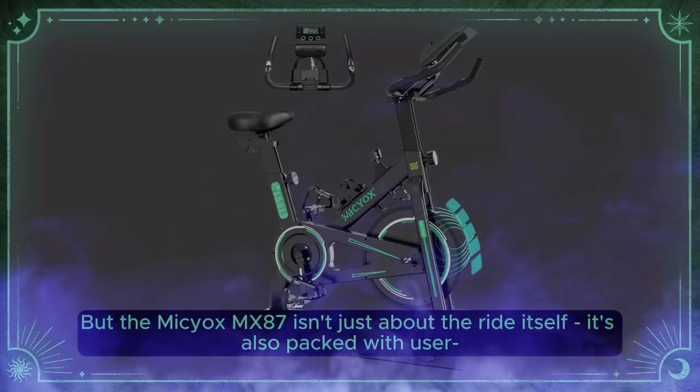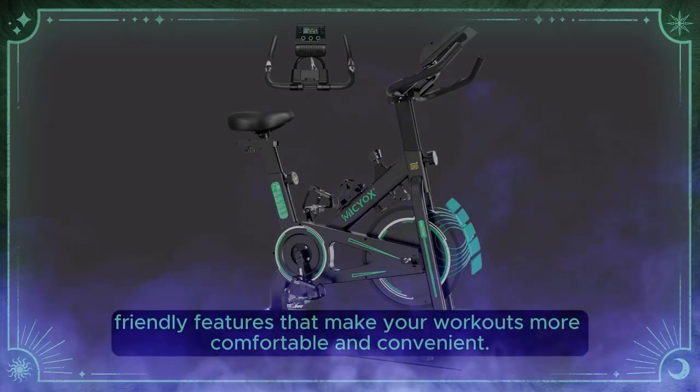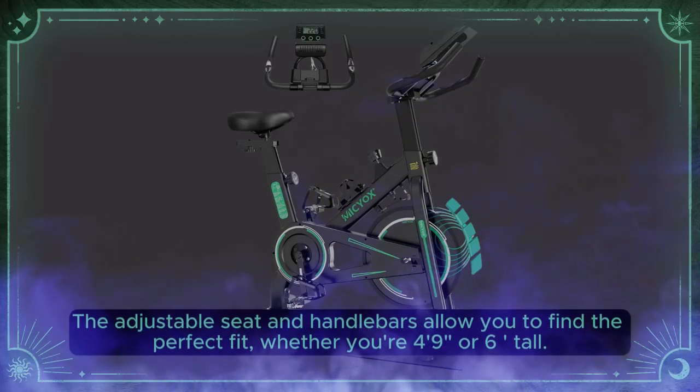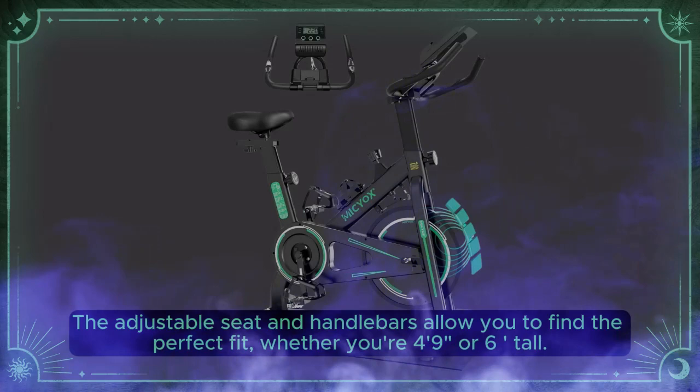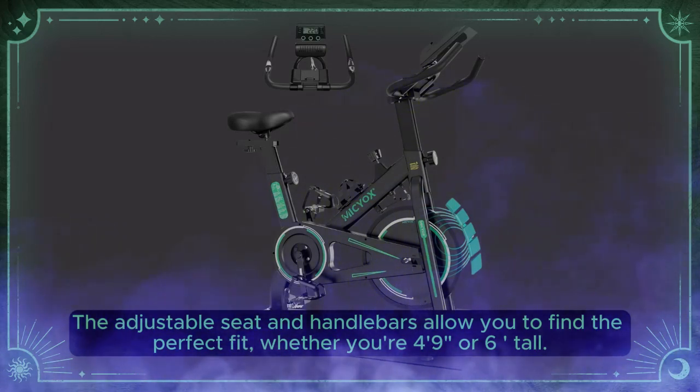But the Myseox MX87 isn't just about the ride itself — it's also packed with user-friendly features that make your workouts more comfortable and convenient. The adjustable seat and handlebars allow you to find the perfect fit, whether you're five feet nine or six feet tall.